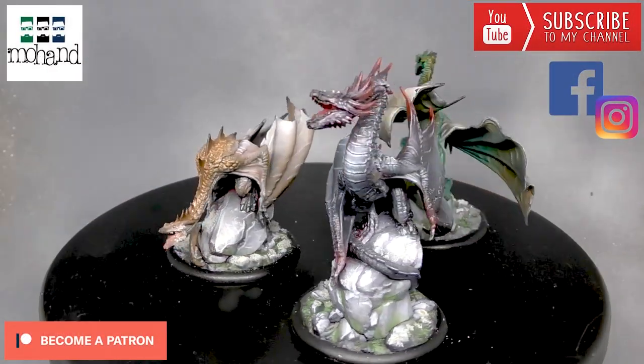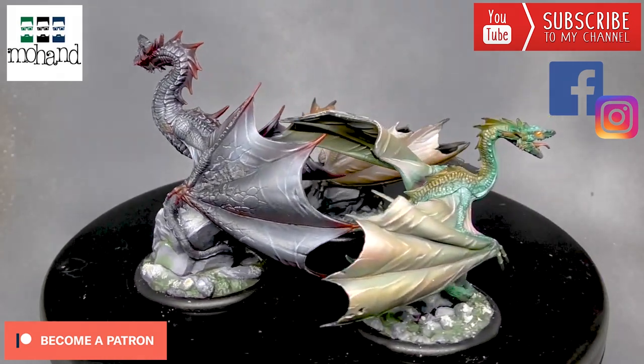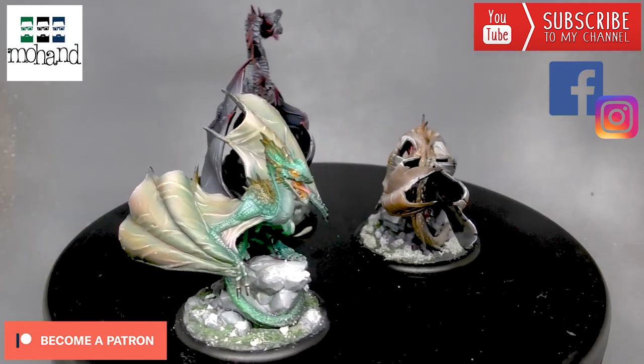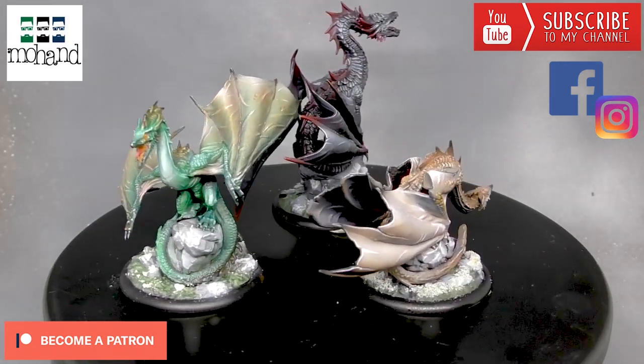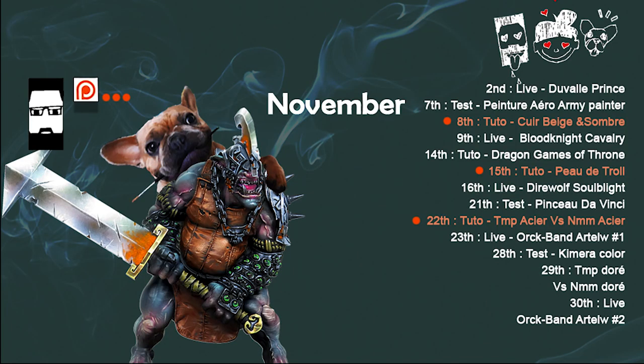Thanks again for watching — don't hesitate to subscribe to the channel and click on the bell. You can follow me on Facebook and Instagram if you want to see my latest paint jobs, and you can always become a Patron to be my boss and have access to more tutorials each month, as well as a group where I give you advice about your painting. Thanks again for watching — you can see the planning for November and see you soon for the next tutorial, bye bye!